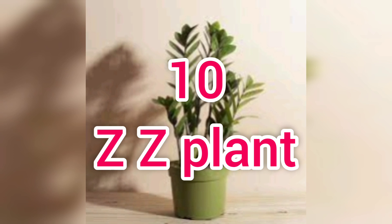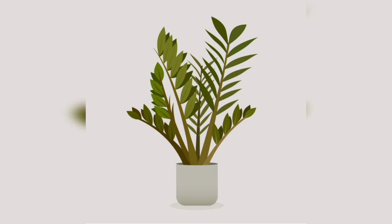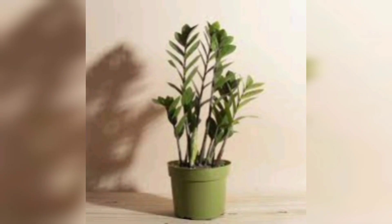The next one is the ZZ plant. This ZZ plant is propagated a little bit. You can add the leaves and add a little bit to the structure. This is a plant with branches.